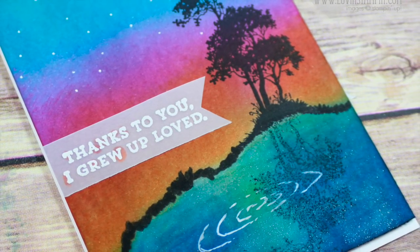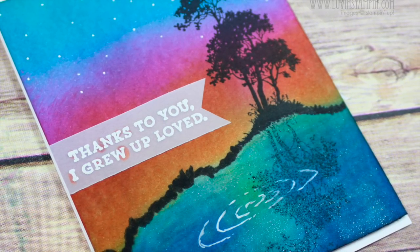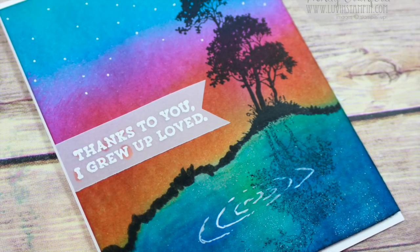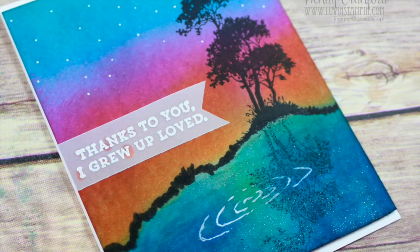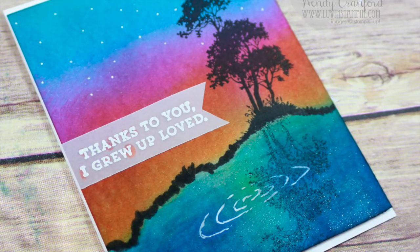I hope you enjoyed this video tutorial — super quick, super easy. Click the subscribe button on my YouTube channel if you get a chance, and give this video a thumbs up if you enjoyed it. I hope you have a great day. You can see all the details of the supplies I used over on my blog. Thanks for checking in. Bye-bye.